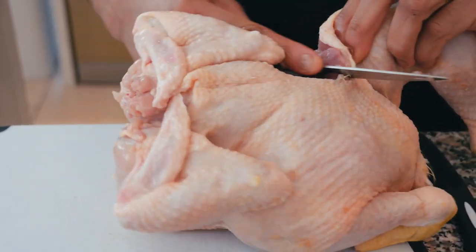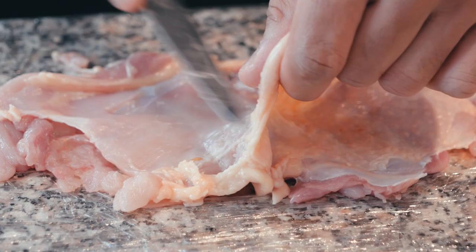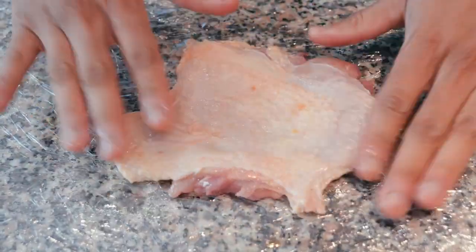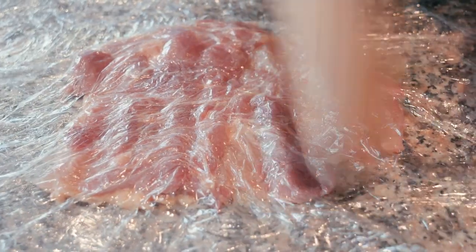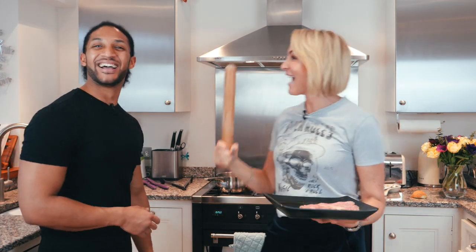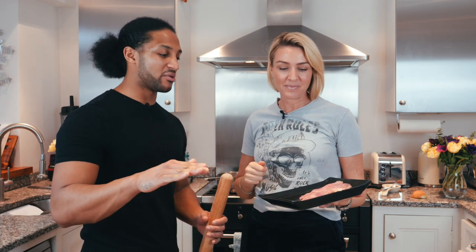How did you prepare these chicken legs? We had a whole chicken, removed the legs, then cut out the bone. Once you cut the bone, you remove all the sinew, put it between two layers of clean film with a little olive oil, and tenderize by bashing it out — we used a simple rolling pin just to level it out so it cooks evenly. If you don't want to do this at home, just go to your local butcher and ask for the leg and thigh together, and they'll remove the bone for you.